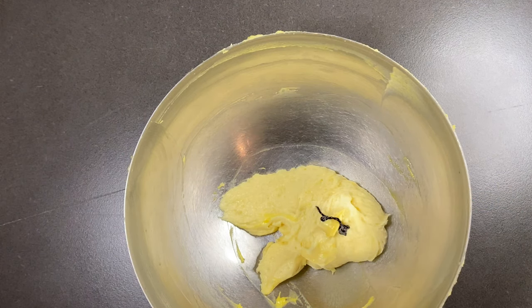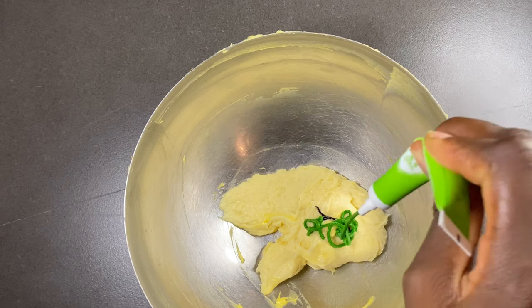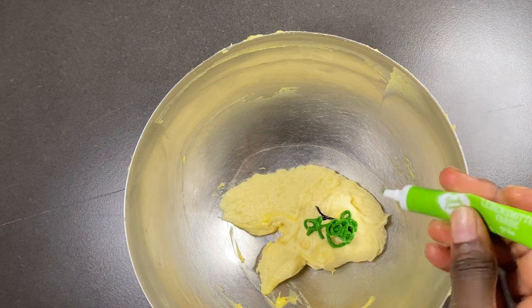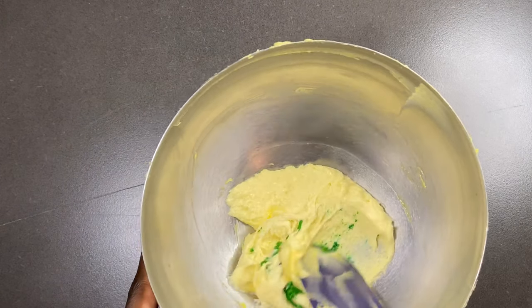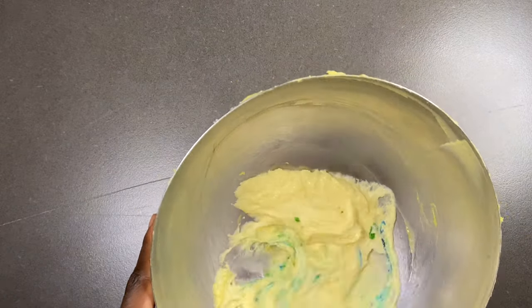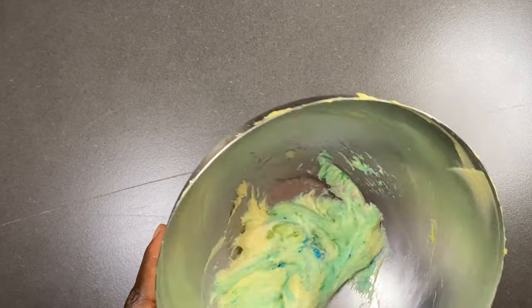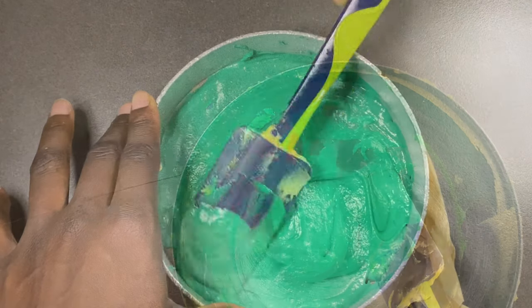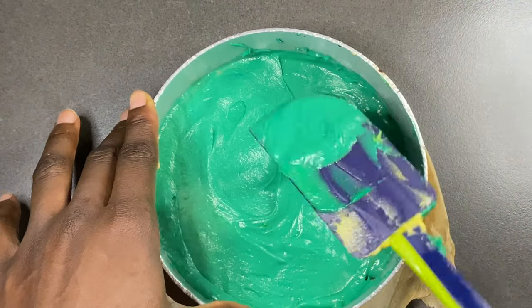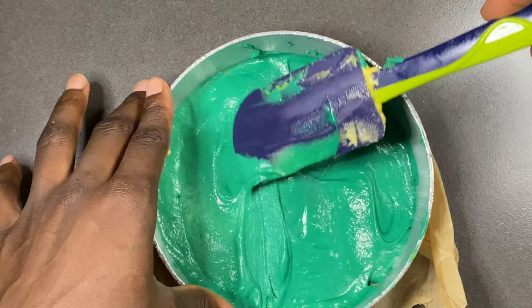Then I took blue and green because I wanted a darker color. If you don't have green, check your color chart to see how you can achieve it. I wanted a dark green, so I used blue and the light green I had to get a nice deep dark green, which I then spread out in my baking tin.